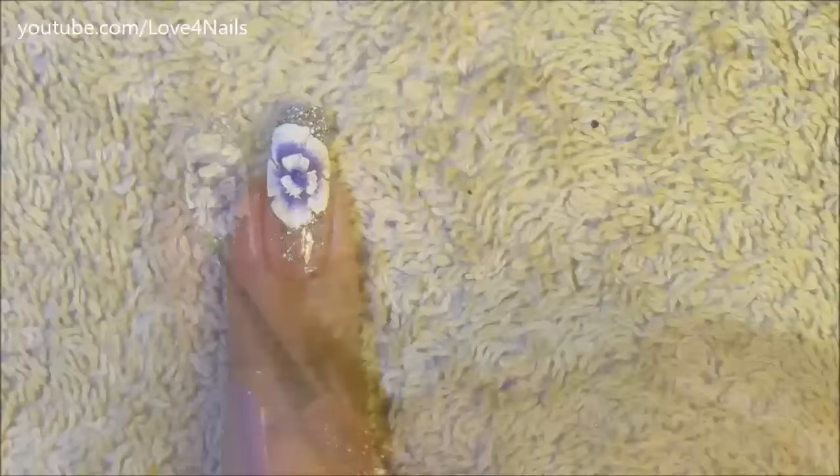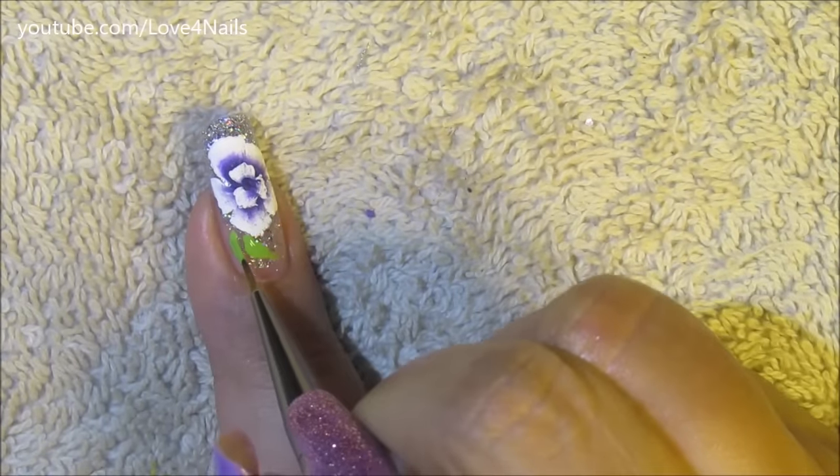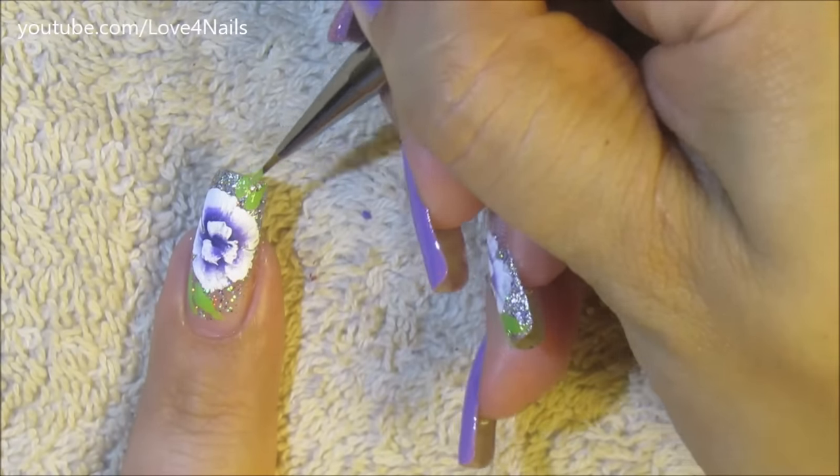If you don't want to do the one stroke flower, you can also do any other nail art design over this fingernail. And here are just the green little leaves.